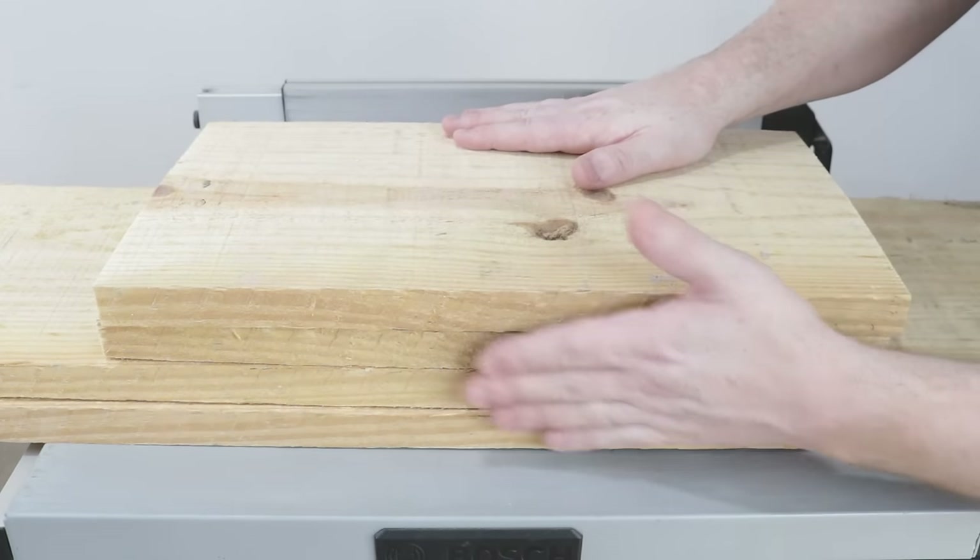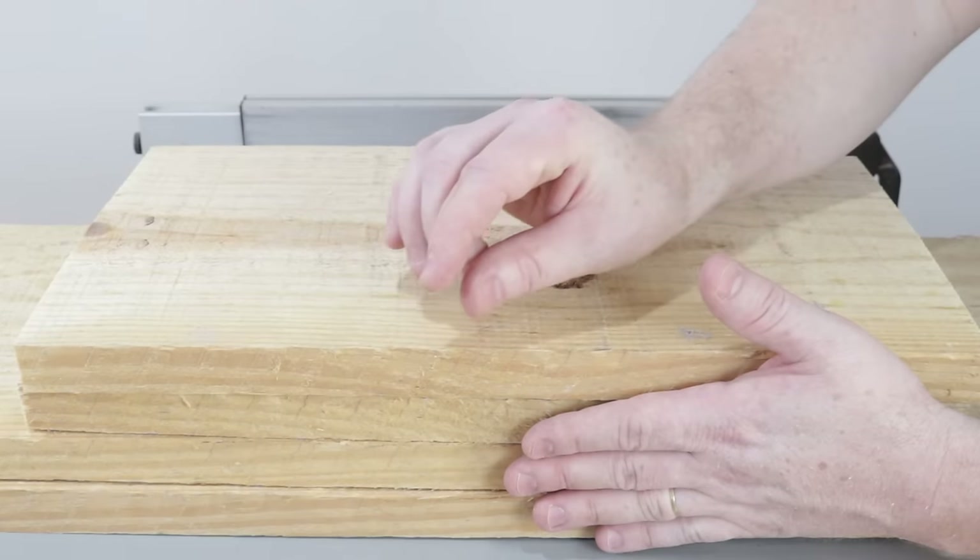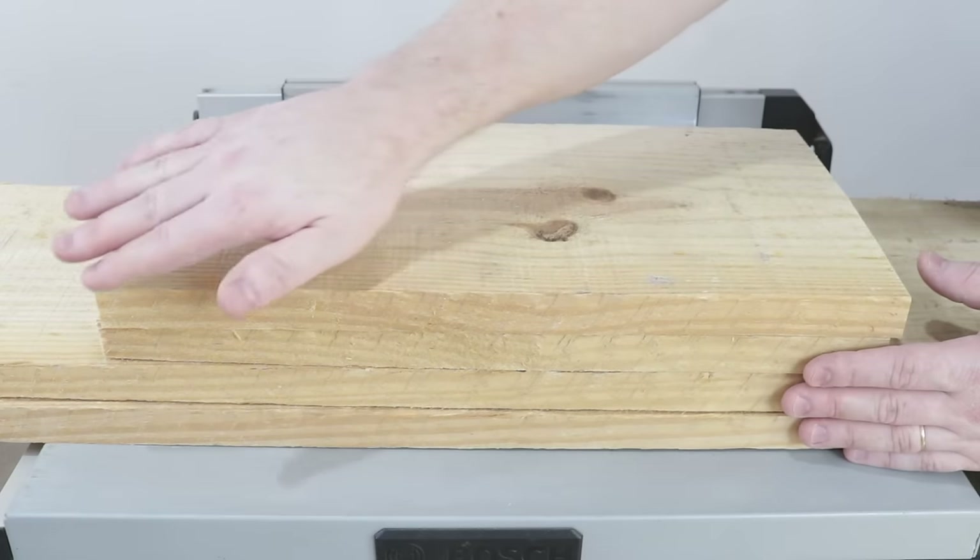Here, I'll trim all of them on one side, removing just a few millimeters to clean them up and make them perfectly straight.